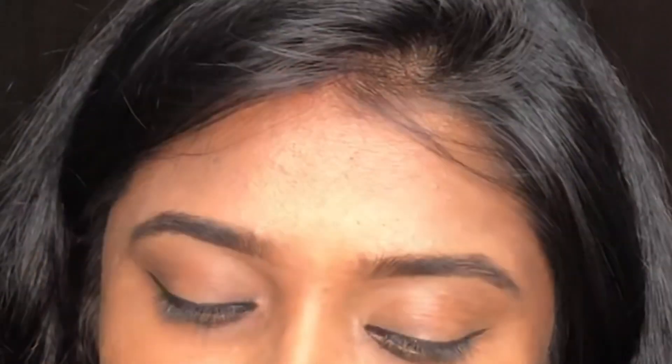This is the final look. This video will be useful for you. Please like, share, and subscribe to our channel. I will see you in the next video. Bye from Priya. Bye-bye.